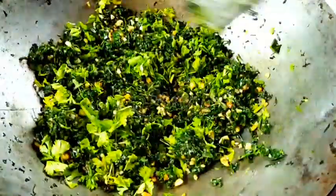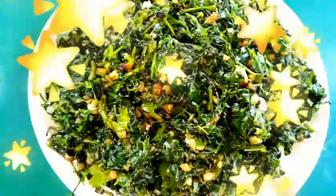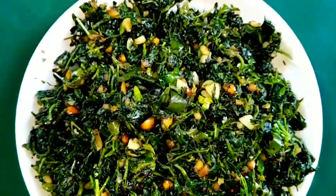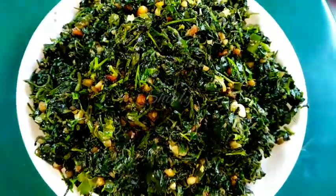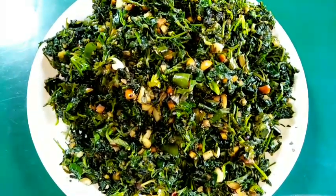Our fenugreek leaves stir fry is ready to serve. I am turning the heat off and serving it hot, taking it out onto a plate. You can see it is looking very delicious — it is super delicious to eat with roti, chapati, and boiled rice as well. Try this simple recipe at home and don't forget to let me know about your experience. Thank you so much for watching. Hope to meet you in the next video. Bye bye.